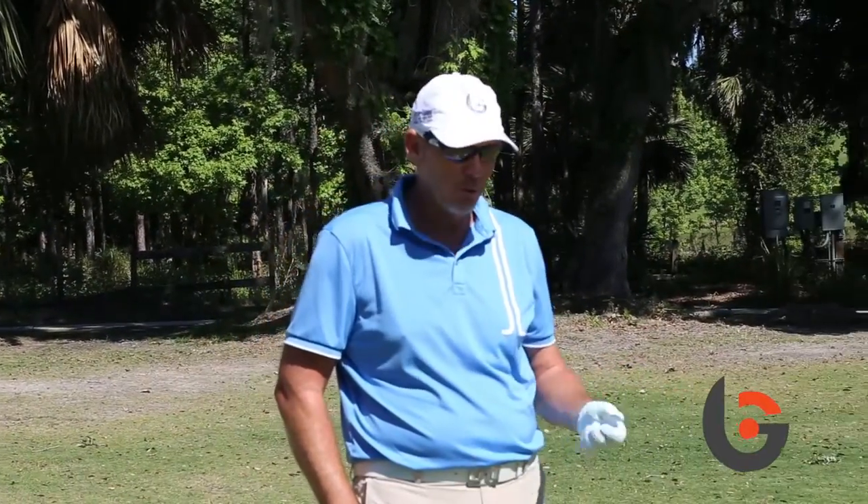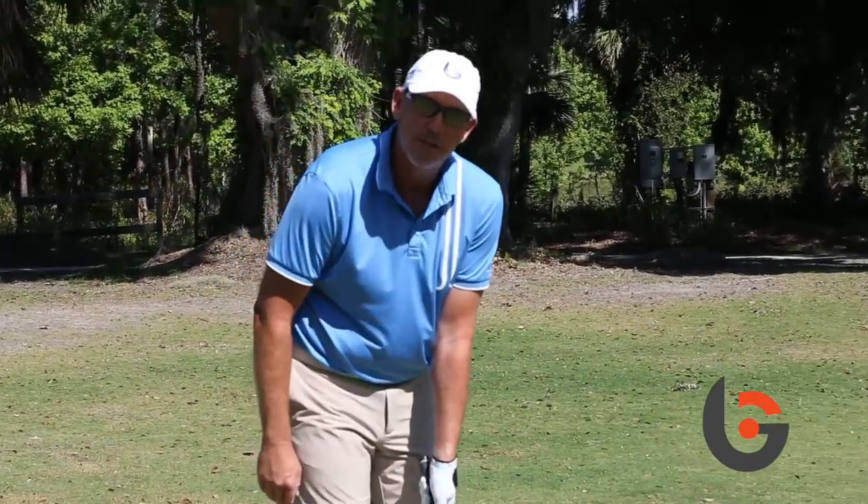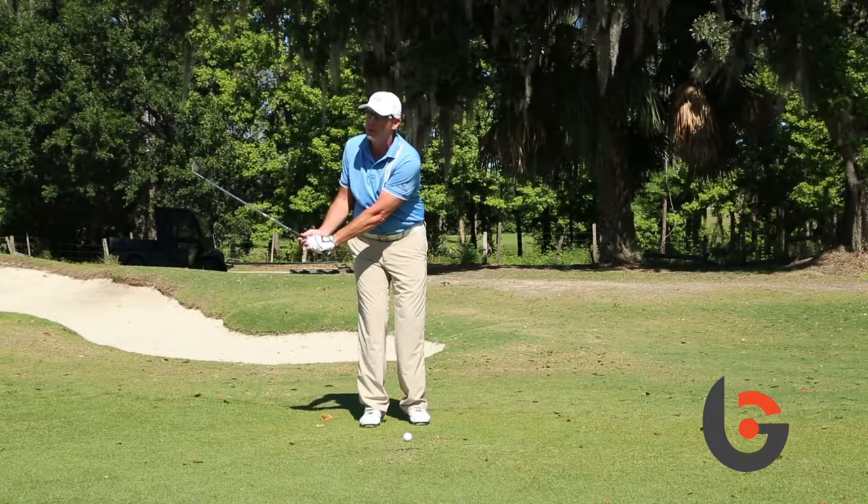I'm going to show you how to hit a higher, softer pitch just with a better wrist angle. The wrist angle will control the clubface, so if we want to hit a higher pitch, we definitely want the face more open. Slightly open the face at setup and cup your left wrist — that'll get the face way more open.